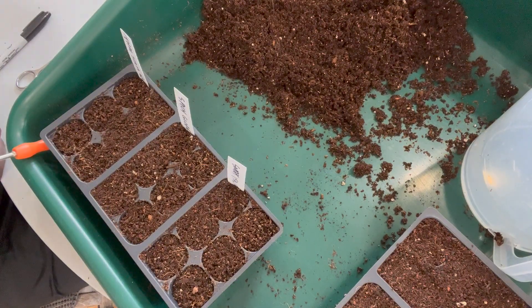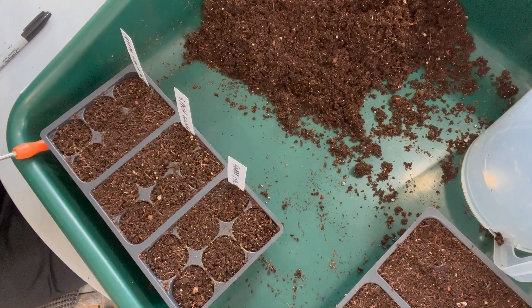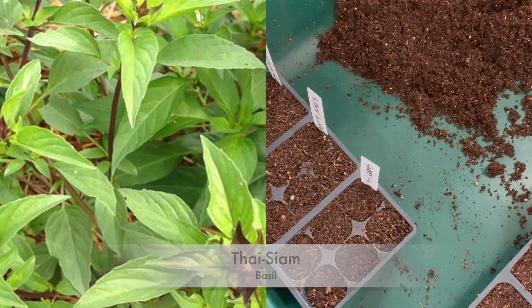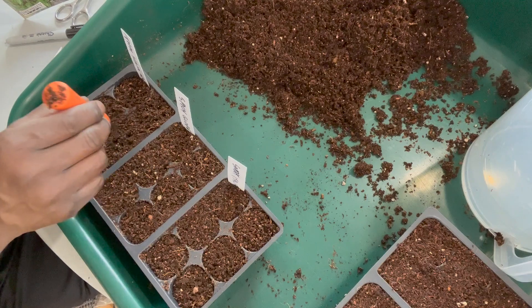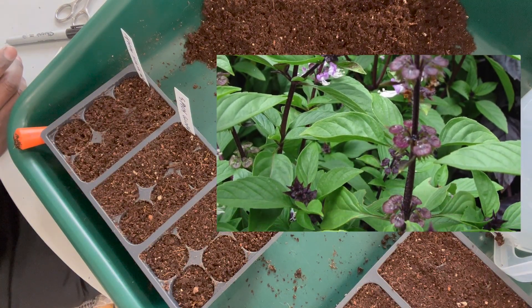Next up is Thai Siam Queen. It also has a clove-like scent but more of an anise-like flavor, which is perfect for Asian-inspired cuisines. Not only is it a spectacular flavored herb, it has great ornamental appeal with its gorgeous purple flowers.